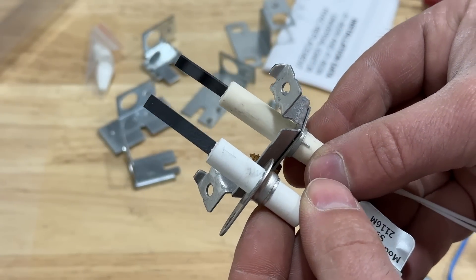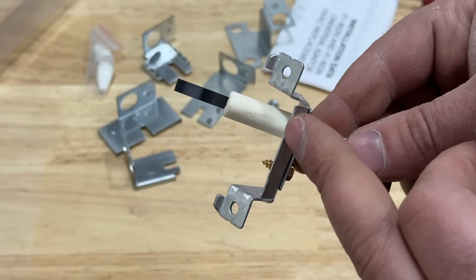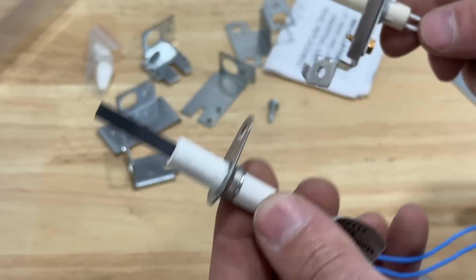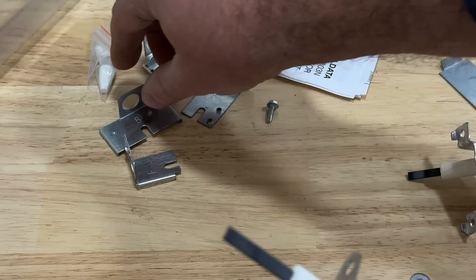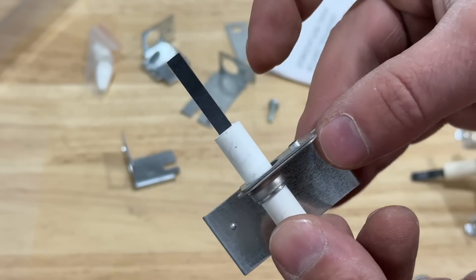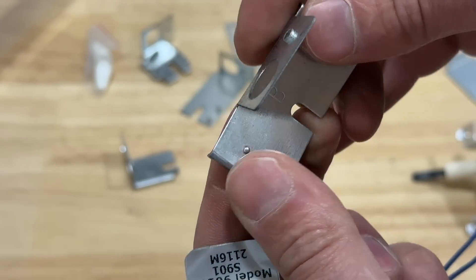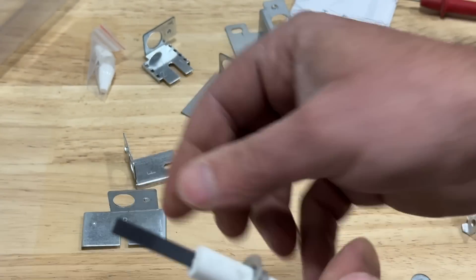With this style it's very similar — if yours had an older-style igniter on an older furnace you can totally replace it with this style. With all of these little brackets you can find out what configuration works best, and you can even bend this metal a little bit to get it to the right spot.